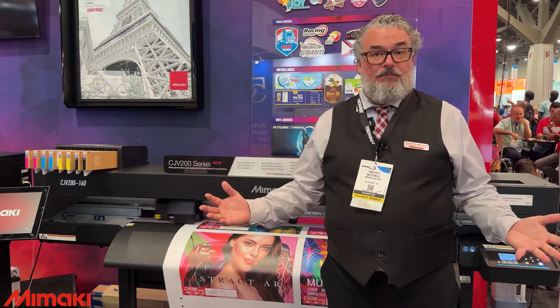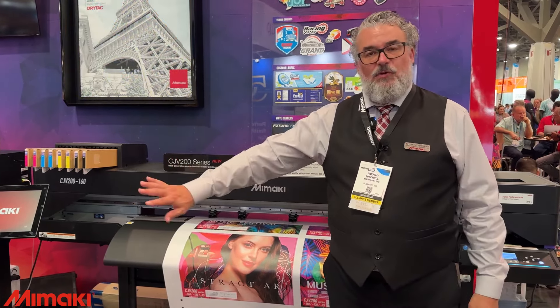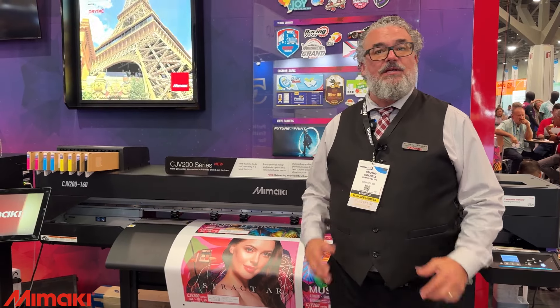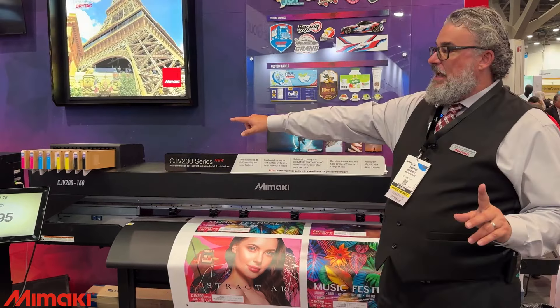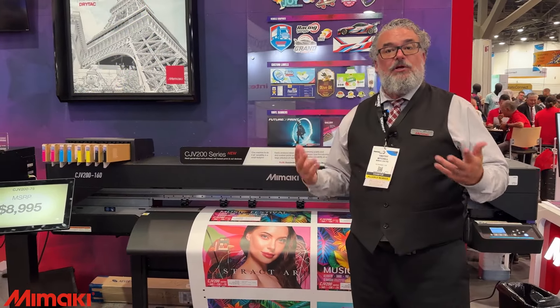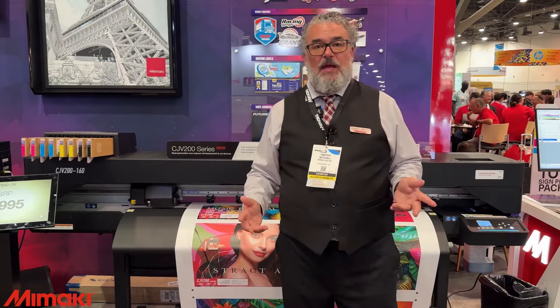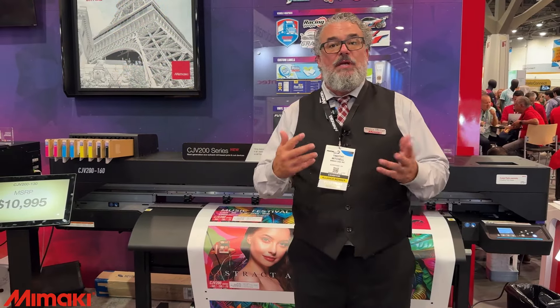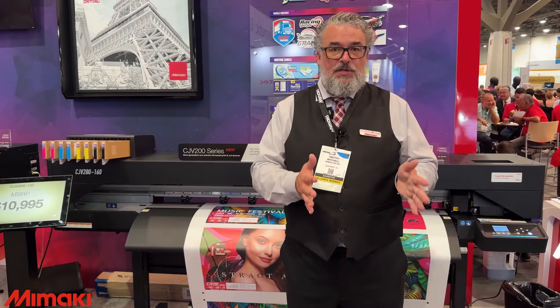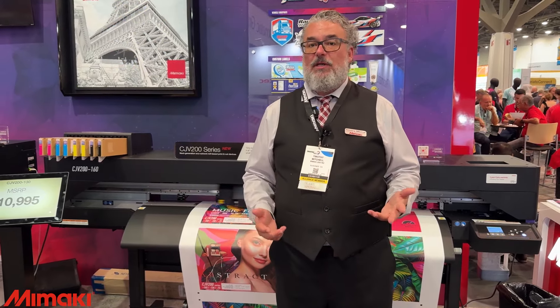If you have a flatbed printer and want your roll-to-roll somewhere else, or you have a hybrid flatbed — move the roll-to-roll over here and have this printer handle it, because it's going to do it better, it can do it unattended, and at a very good price. The inks right now are 440 milliliters — a great size for entry-level users. But if you grow and your company expands, we have a bulk ink system. You can add bulk ink operation to this printer as your business grows, giving you access to a one or two liter bulk system.